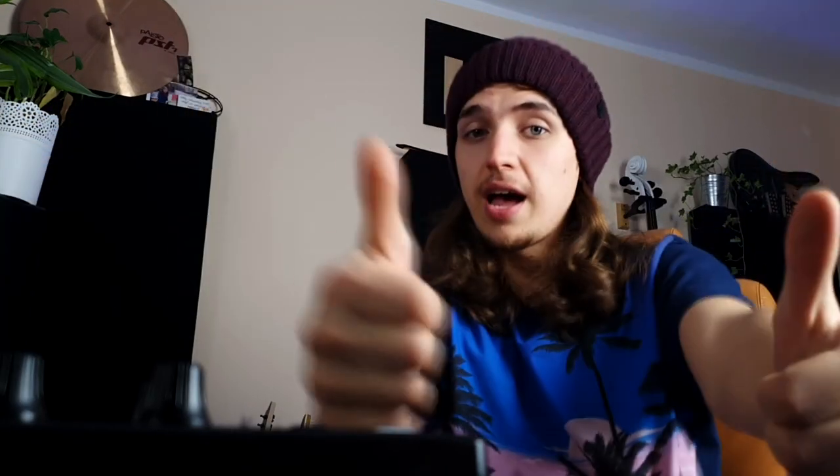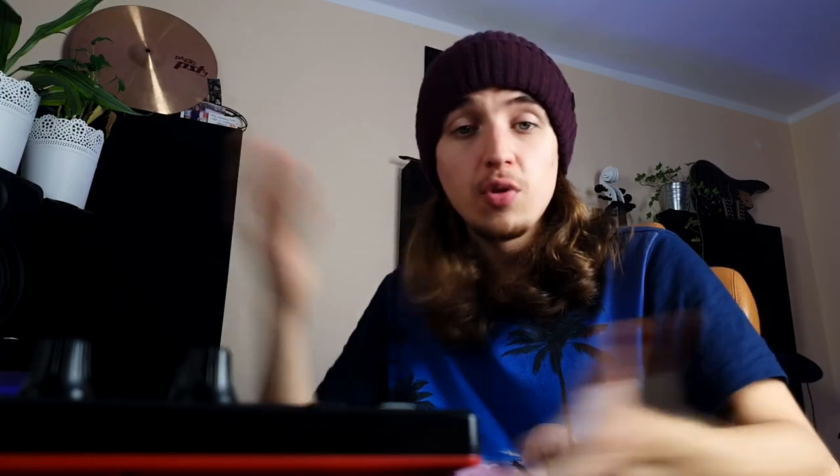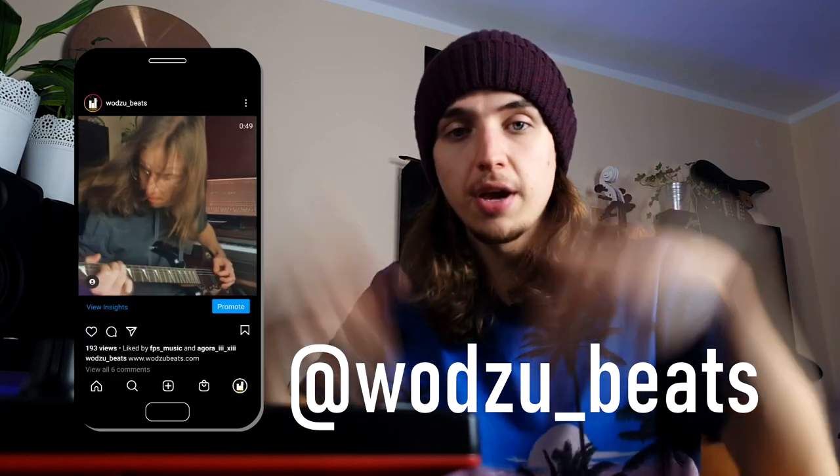I think we don't need anything more for this beat. The last thing I'm going to do is the arrangement, but I'm not going to show it in the vlog. If you would like me to make a video about arranging beats to make them more interesting and easy for rappers to use out of the box, just let me know. If you think this beat is a banger, leave a like. If you want more bangers, hit the subscribe button with all the notifications. Feel free to visit my Instagram and drop a follow. My name is Dominik — you've been watching Vozble Beats, and keep the good vibes alive.